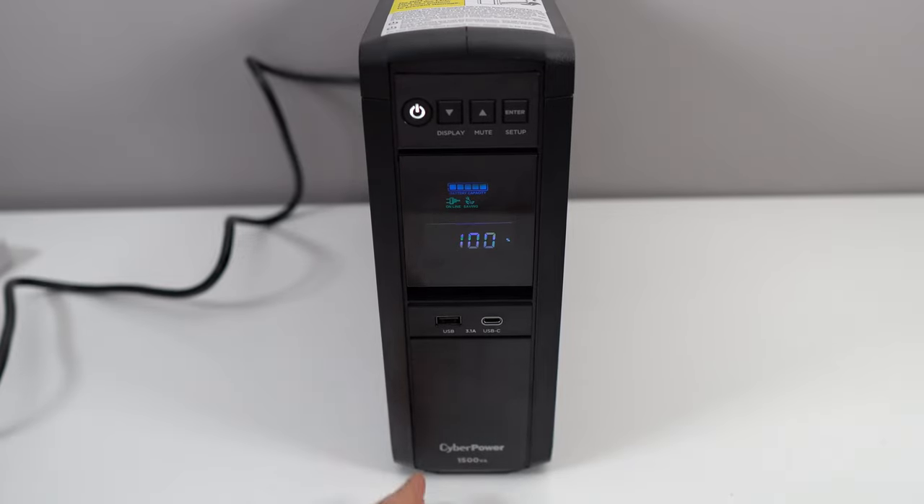Hi everybody, this is Kefren, your favorite French Canadian. Today I'm going to review a new product that I just received from CyberPower, a UPS product. The name of this is the CP1500PFCLCD. The price is $249 USD, and $289 Canadian if you are in Canada.